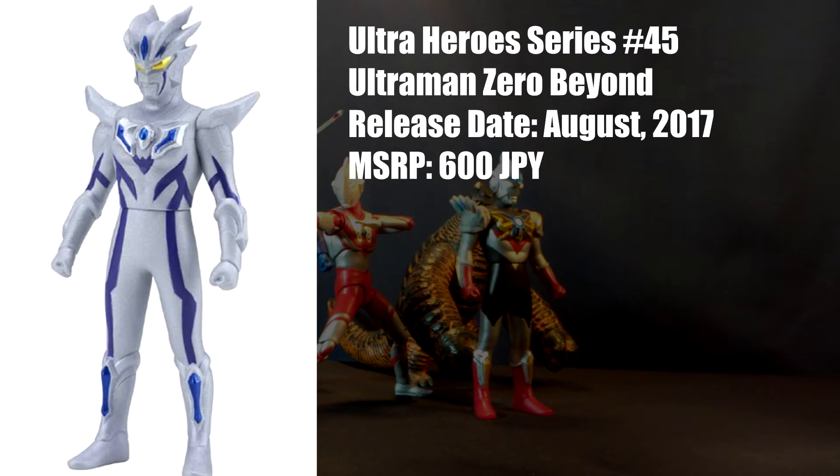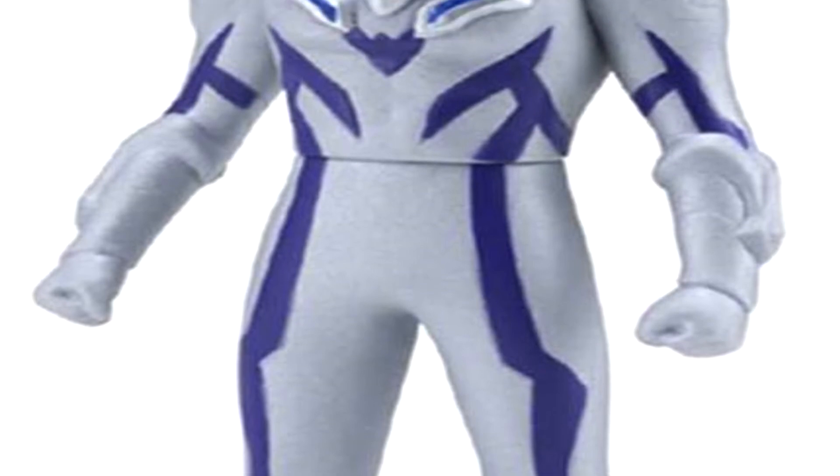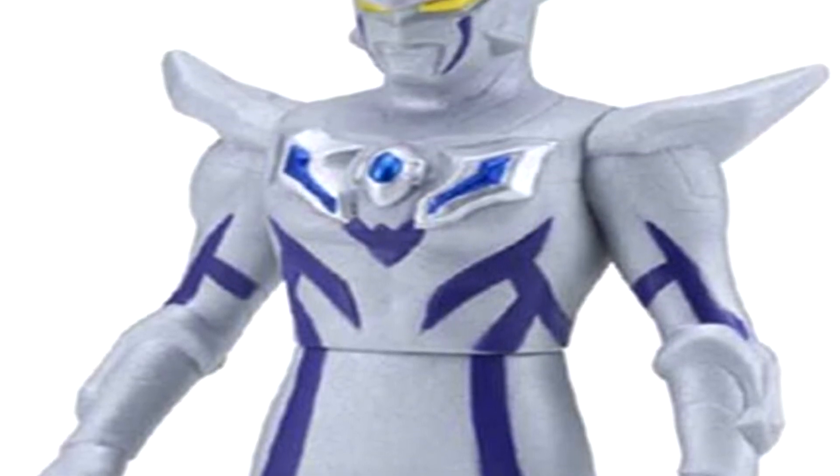The worst part is you can see there's some silver on the figure except it's only on the chest. And look at that — even though there's no paint on the rest of the figure they couldn't even be bothered to fill in the rest of the purple lines.